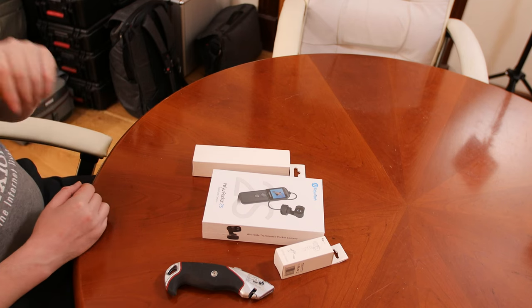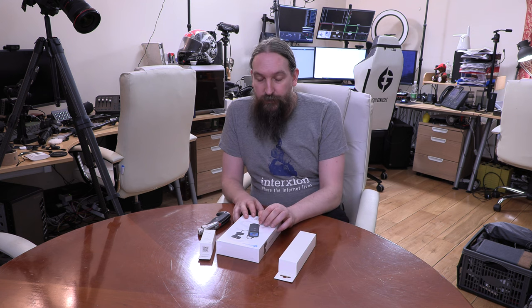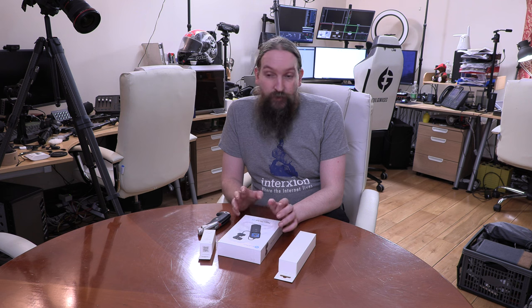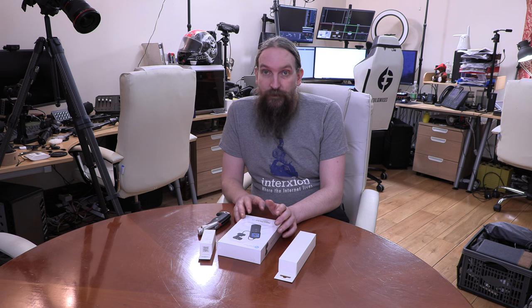I've been in two minds about buying this for two months. I already have the DJI Pocket 2, and the reason I hesitated is that this camera only has an eight-point-five megapixel sensor, compared to the 64 megapixel sensor on the DJI Pocket 2. The Feo Pocket 2 also only has about a 12 megapixel sensor, so again, not quite the same as the DJI Pocket 2.